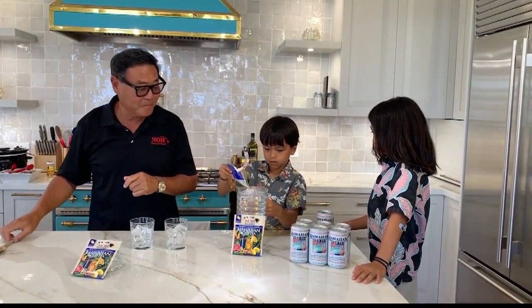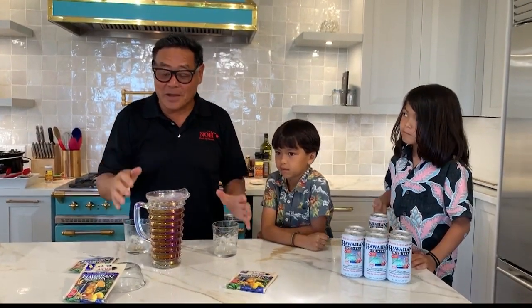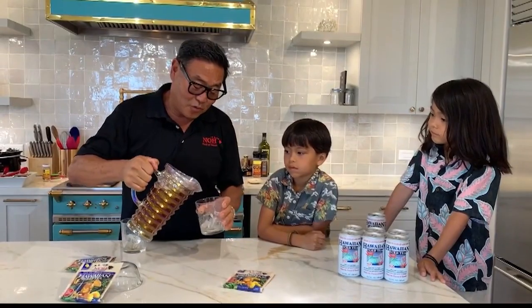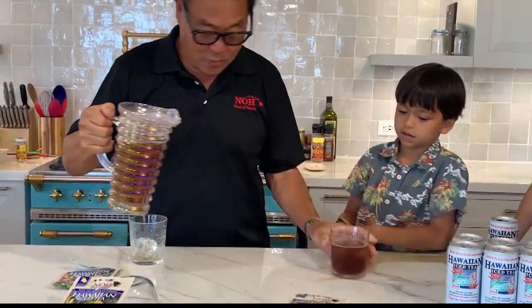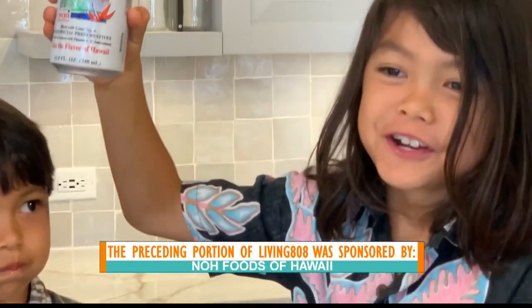Very simple — one package of Noh Hawaiian iced tea to one quart of water. Pour it all in, stir away, make sure you get the bottom of the pitcher. That simple, that easy — six-year-old Rider made it! Pouring it into nice glasses — one for Rider, one for me. Don't forget, Roman has the new Hawaiian iced tea in the can. Cheers, boys!